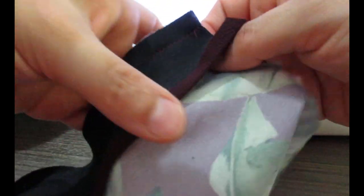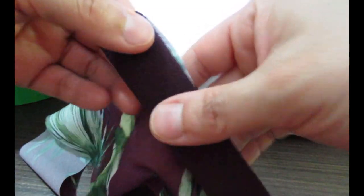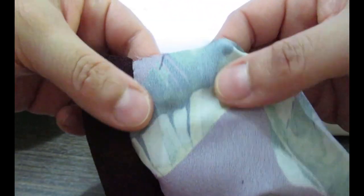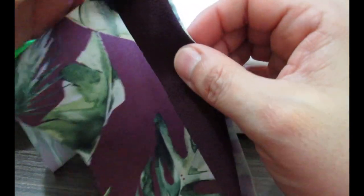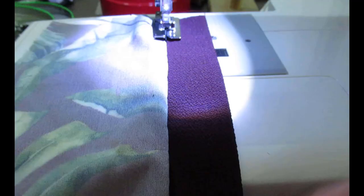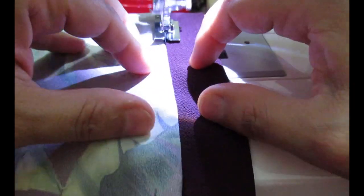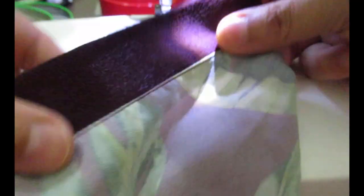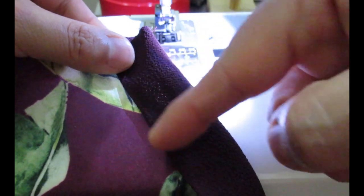I've got that sewn on, and now the placket gets folded towards the right side. My issue is that I'm working with a digital print crepe, so the wrong side of the fabric is white — when I fold this, there's a risk of the white showing. So I'm going to do an extra step and understitch, pulling all the side seams towards the left. Of course I didn't think about this before cutting. So I've got that understitch and when I press this, it will ensure the white area of the crepe stays inside. Then I'll do some hand basting and topstitch the placket down.